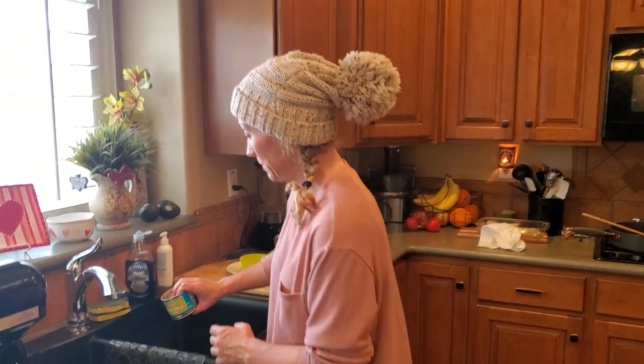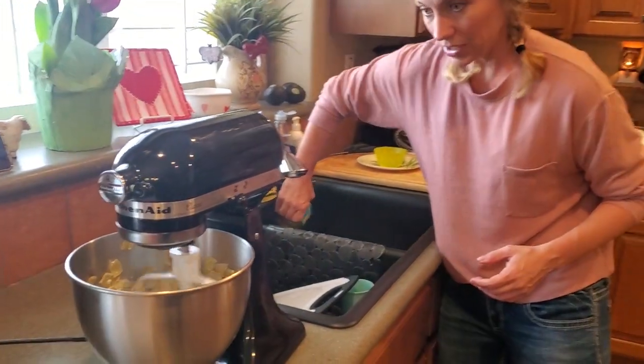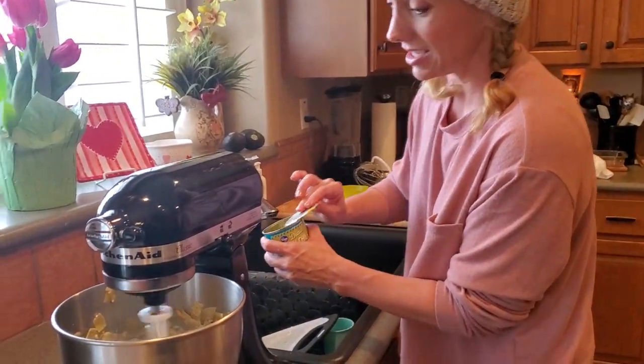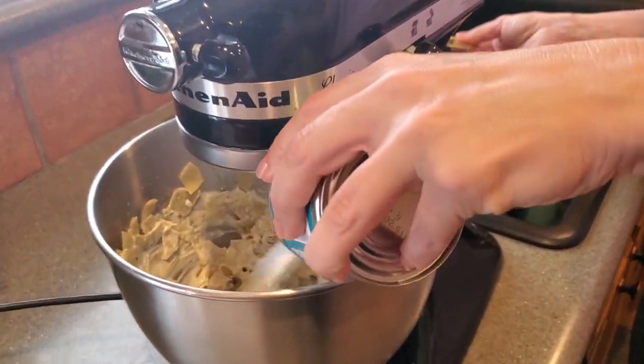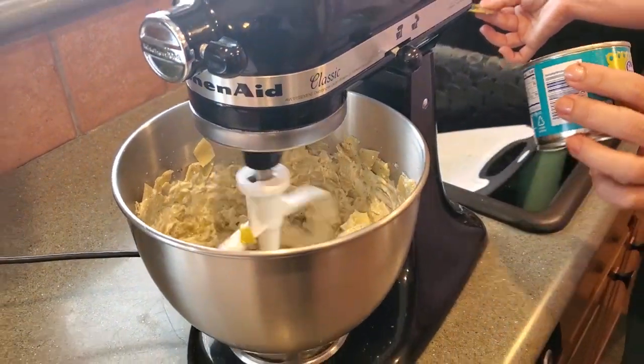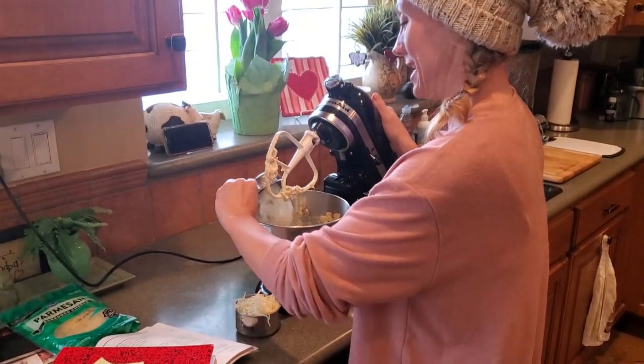We have one small can of diced green chilies, mild. I'm just gonna let the juice drain out of them and then dump that in. This is gonna be good. We also have half a cup of finely chopped onion right here — we're gonna add that in.